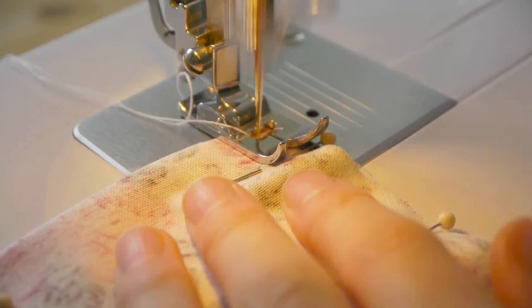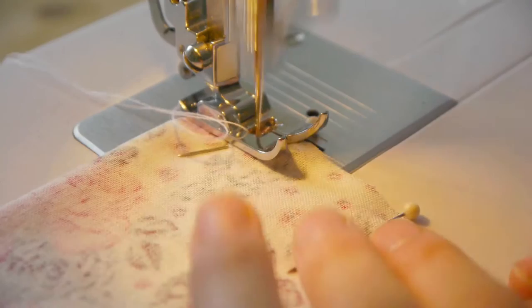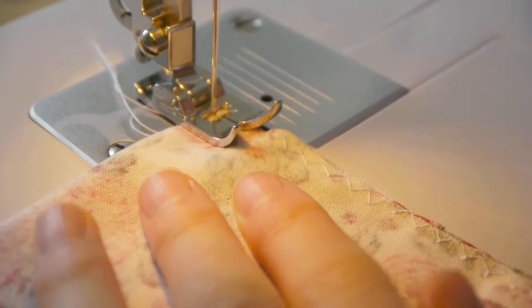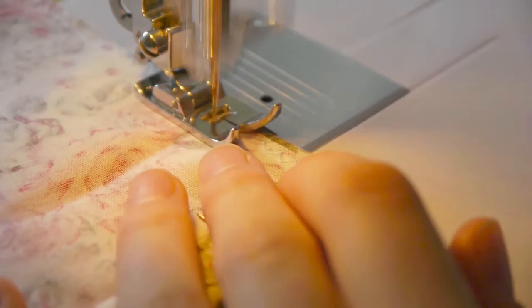Take this to the sewing machine, or if you prefer you can of course sew the seams by hand. I'm going to sew up both seams first with a zigzag stitch to neaten the edges and keep them from fraying, then with a straight stitch for added stability. If you have one, you can also use an overlocker or neaten the edge with pinking shears. I'm starting and ending the seams with a back stitch.